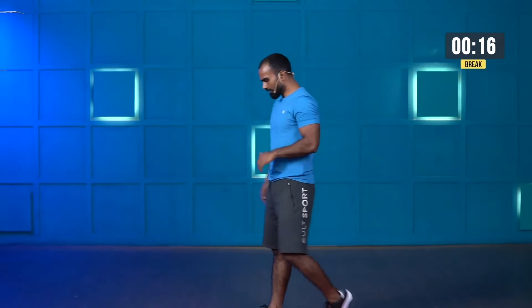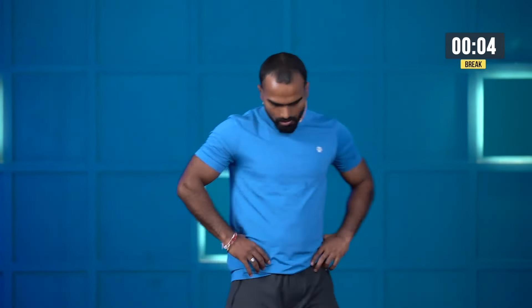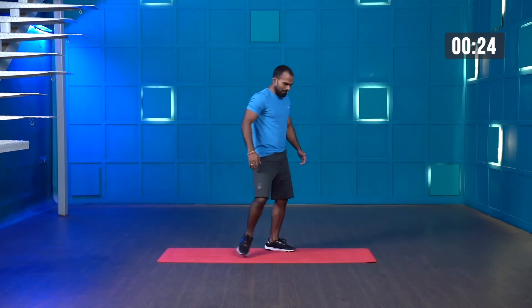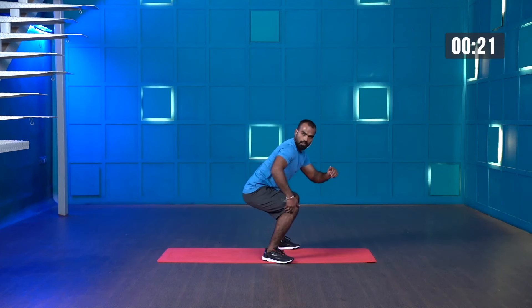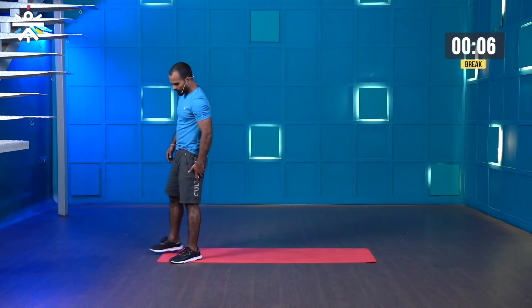Great work. Recover yourself. Take a deep breath. Get ready for the squat hold now. Starting in three, two, one — let's go. Come on, keep holding. Try to keep your knee and hip parallel. A few more seconds — come on guys, we are almost there.